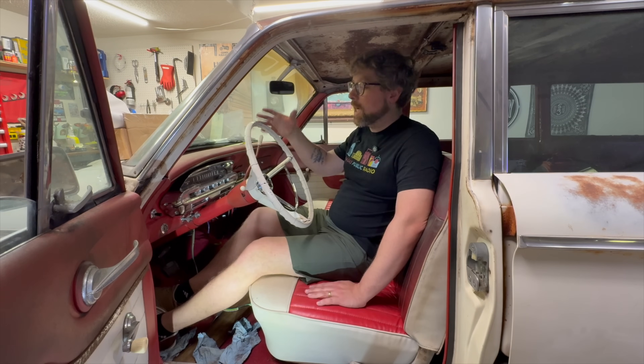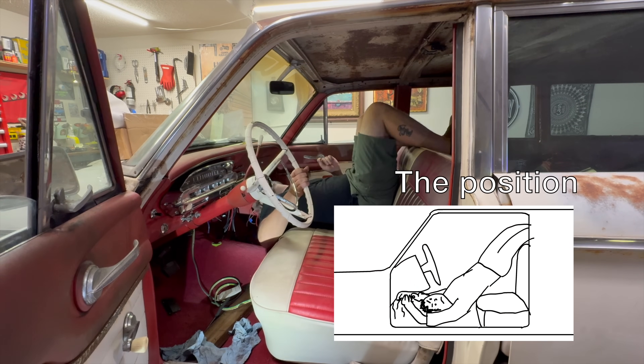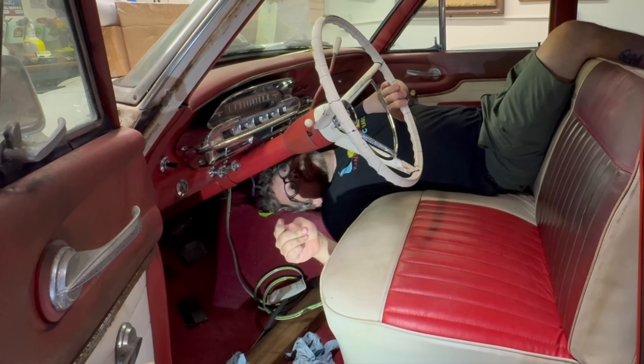Hey guys, I've been working on this old car for half a year now, but the time has finally come for me to assume the position. That's right, it's time to get started on the wiring.